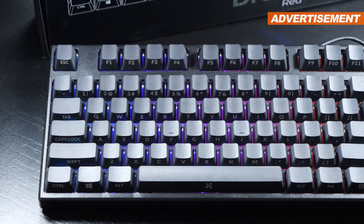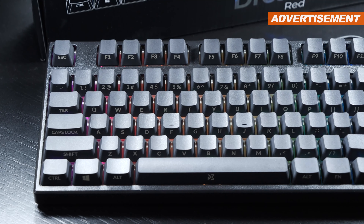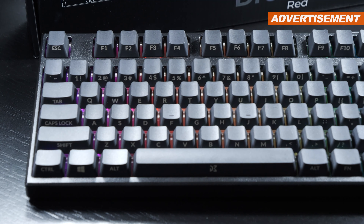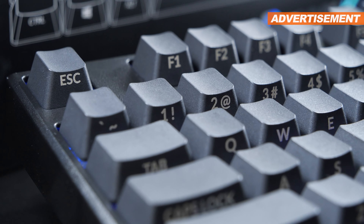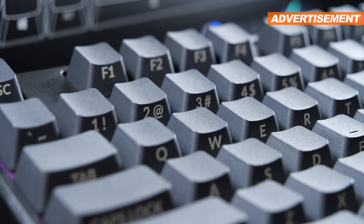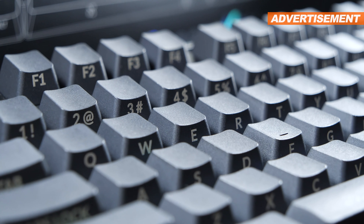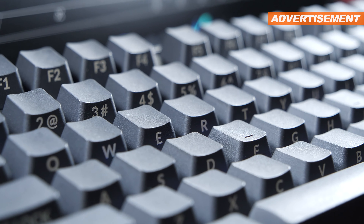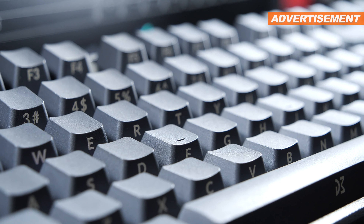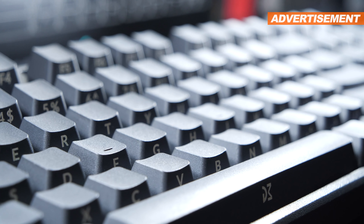Your eagle eyes surely haven't missed that another tradition gets thrown out of the window by Dream Machines when taking a closer look at the keycap labeling. The Dream Key comes with that stealth look, as I call it, with the letters and characters on the side of the keycaps, only fully visible at a specific angle. Now that isn't 100% my style, but I don't really despise it either. Some of you will absolutely dig it, others not so much.